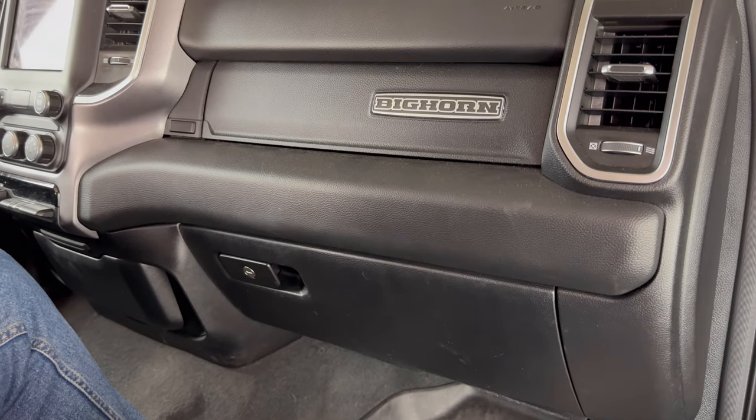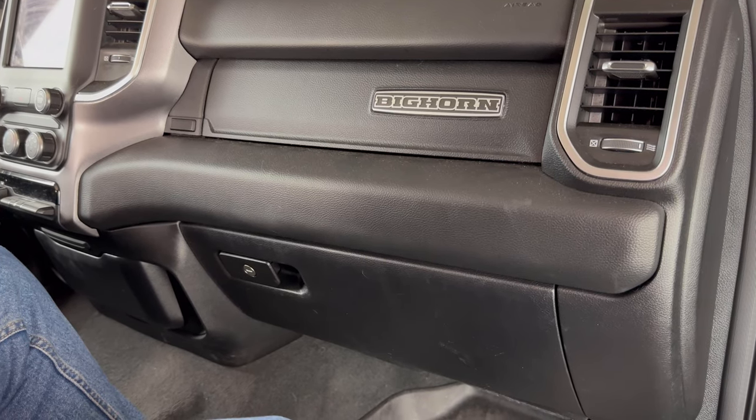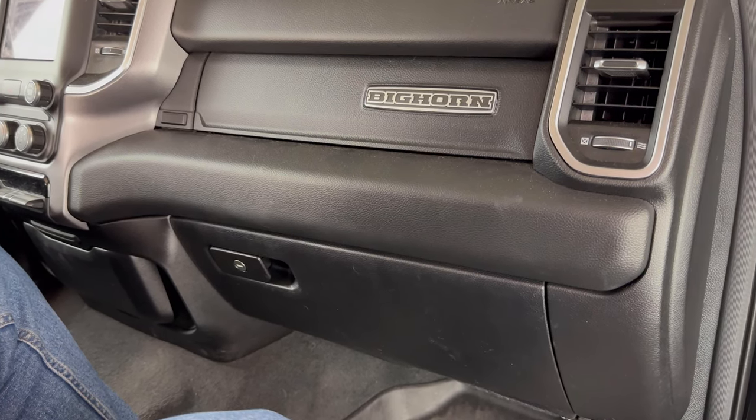What's up everyone? Welcome to the video. Today we're going to take a look at how to change the cabin air filter in a 2019 RAM 1500. I'll put a link in the description box of this video to where you can purchase these cabin air filters if you're in need.